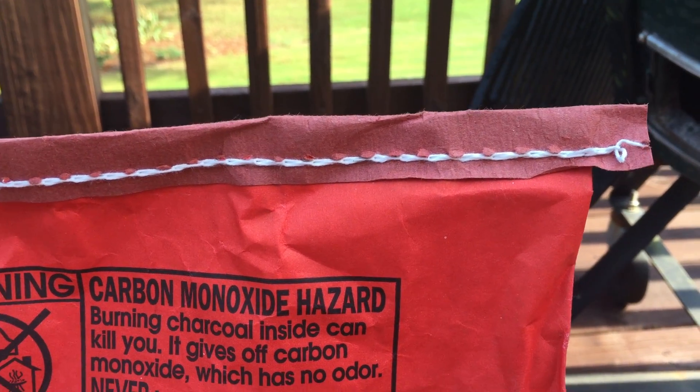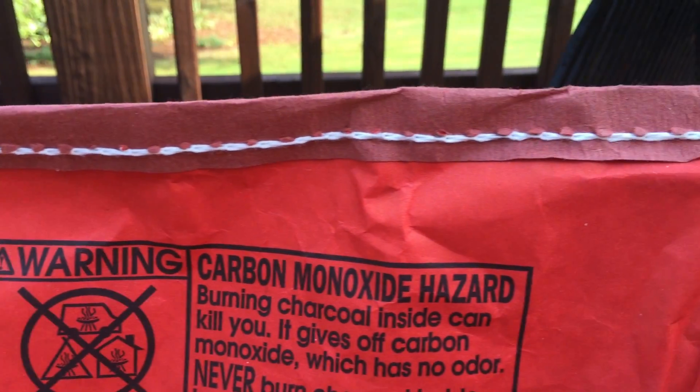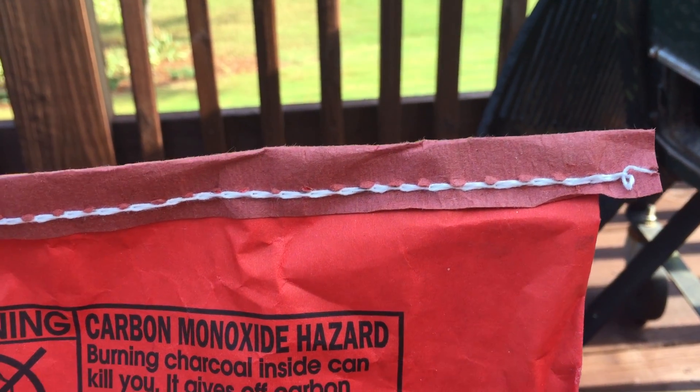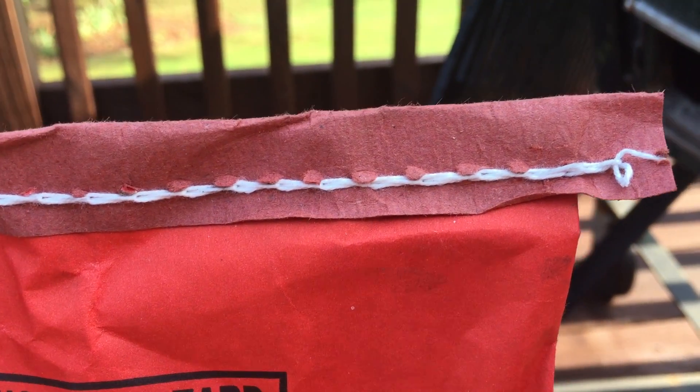A lot of people struggle with opening a bag of charcoal or dog food that has this string-type closure on the top. Yes, it's easy to just take a pair of scissors and cut across here, but it is hard to just rip it off. One thing to note is there is a back side and a front side.